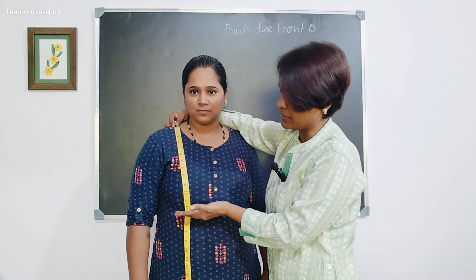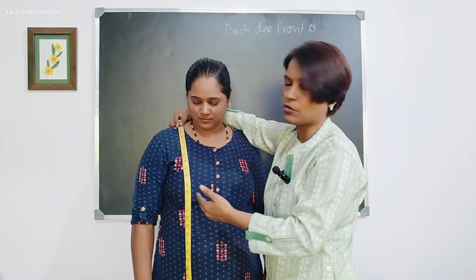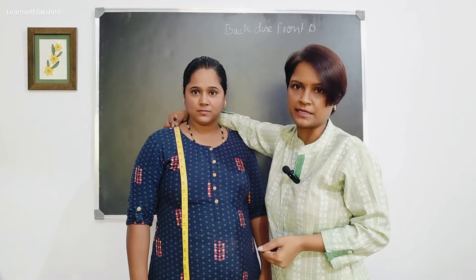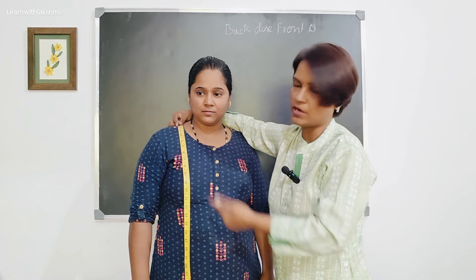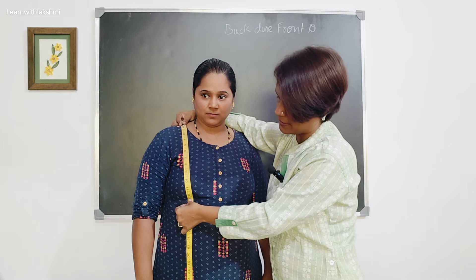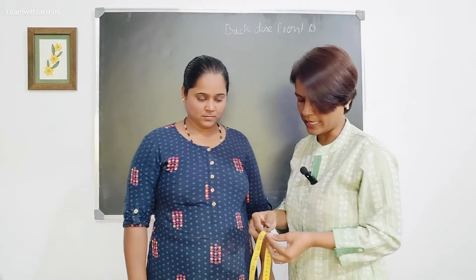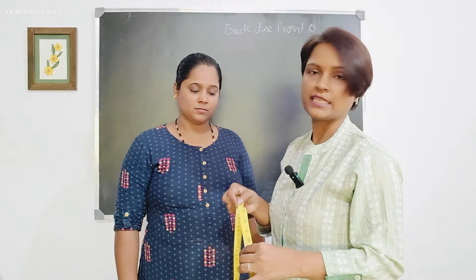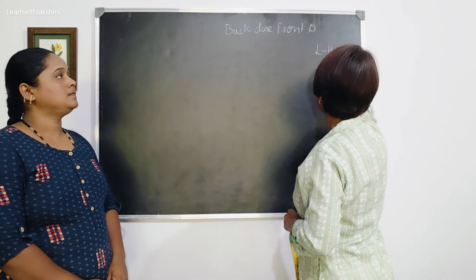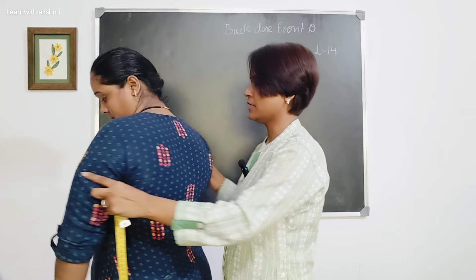The waist size should be straight in front. If your body seems a certain type, your waist size should be straight in front. If you want to make a bust point, you can make a bust point. If you want to make a bust point, you can put a shoulder on the shoulder back.